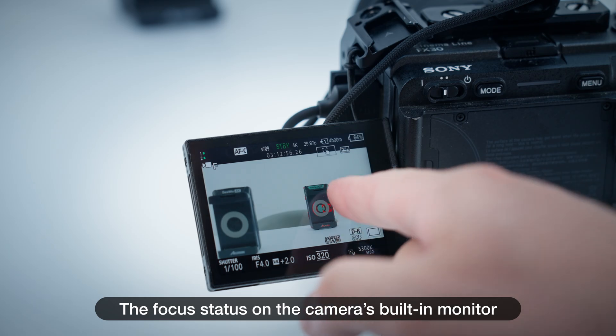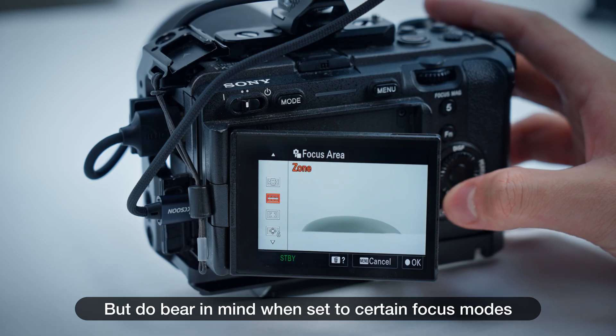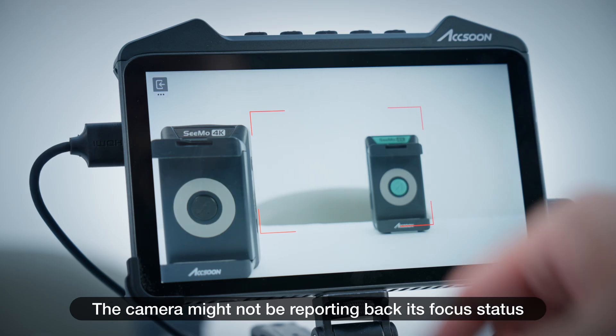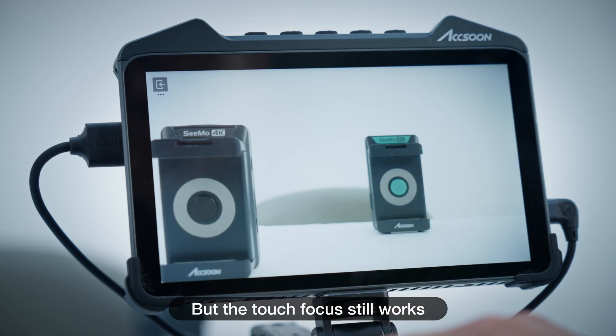The focus status of the camera will follow along your finger movement, and the camera's built-in monitor focus status will be simultaneously displayed in the focus control page. Do bear in mind that when set to certain focus modes, the camera might not be reporting back its focus status — but the touch focus still works.